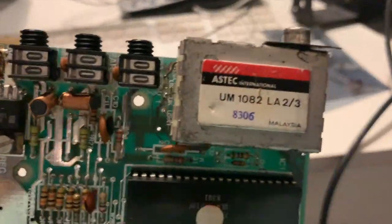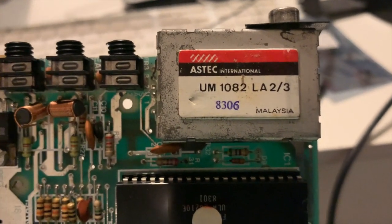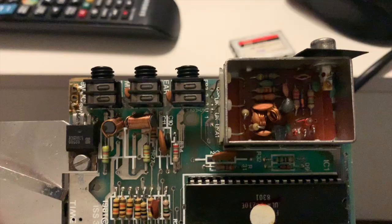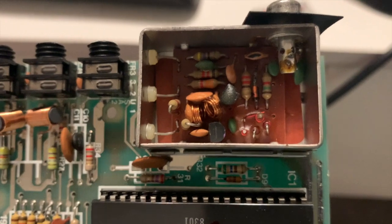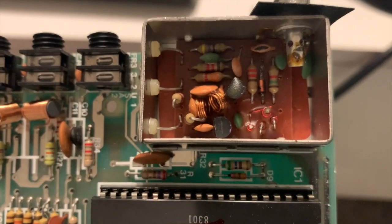So what we're going to do now is open the modulator — the Aztec modulator — and pop a transistor in there and hopefully generate a composite signal. And here we have the top removed. So what we're going to do is solder a transistor in there and generate the signal.